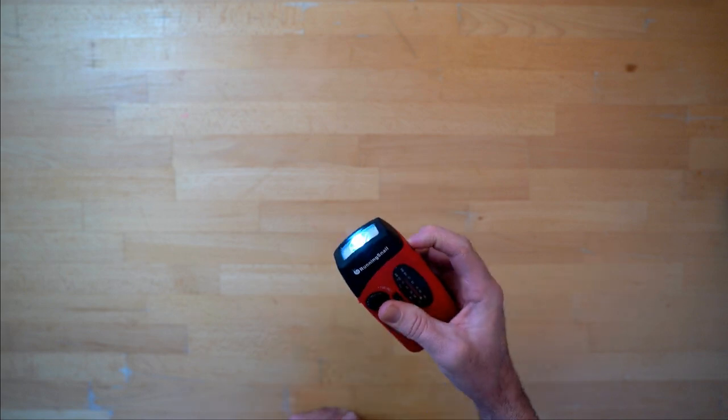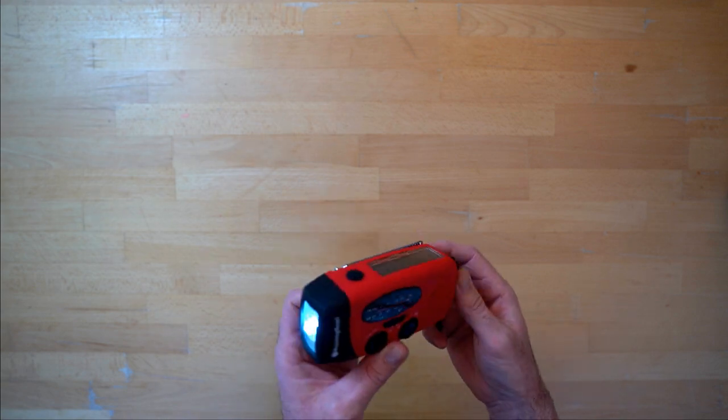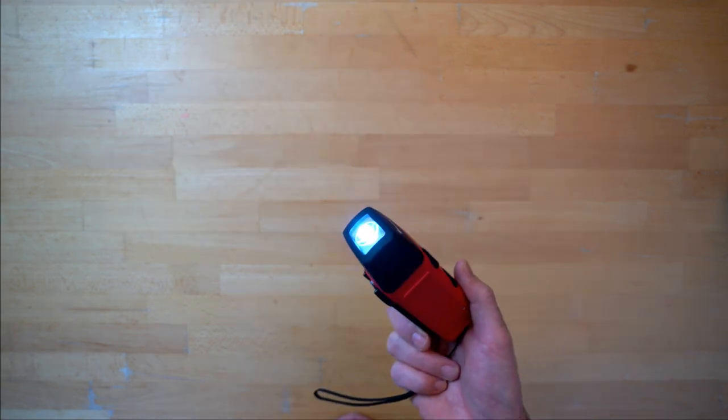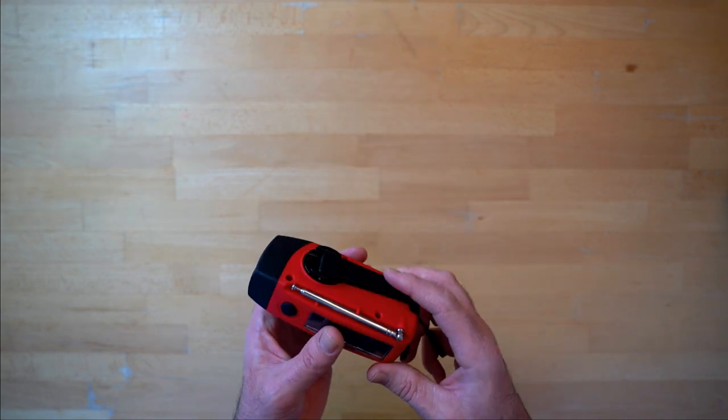The third important feature on it — torch. Look at that. Let there be light! Good solid torch, definitely more than bright enough. The kids play with this all the time — they're always playing with the torch — and it just goes and goes and goes. Seems to always have a charge in it.